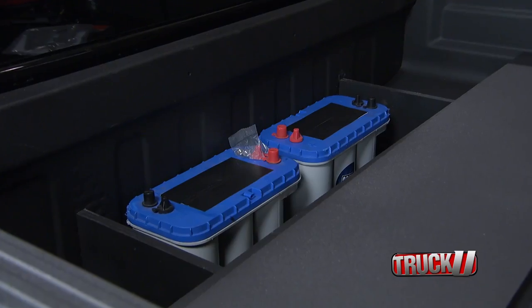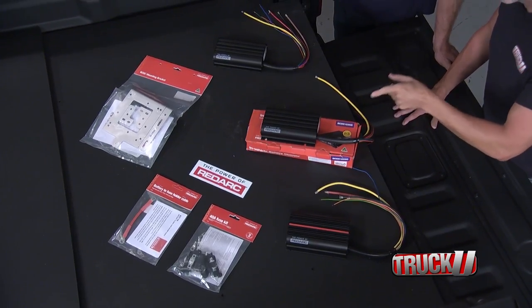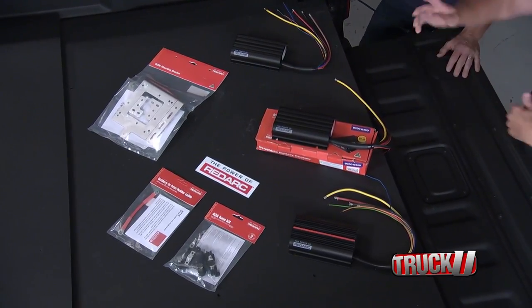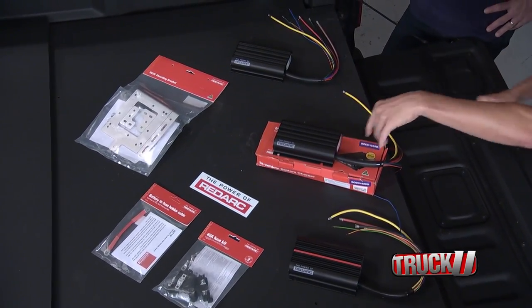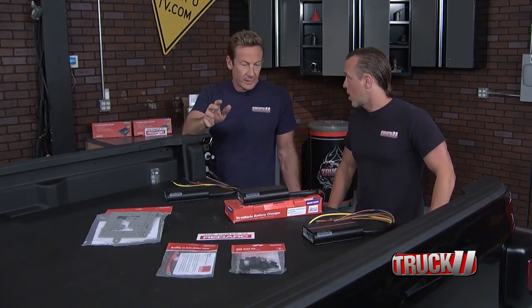But what's it for? Good question. See that? See our auxiliary batteries? We've got to keep those charged so we can have power back here. I've got the BC DC-1225 from Redarc. That's going to keep those batteries charged. We just wire it up to the front, mount it back here, and life is going to be good.